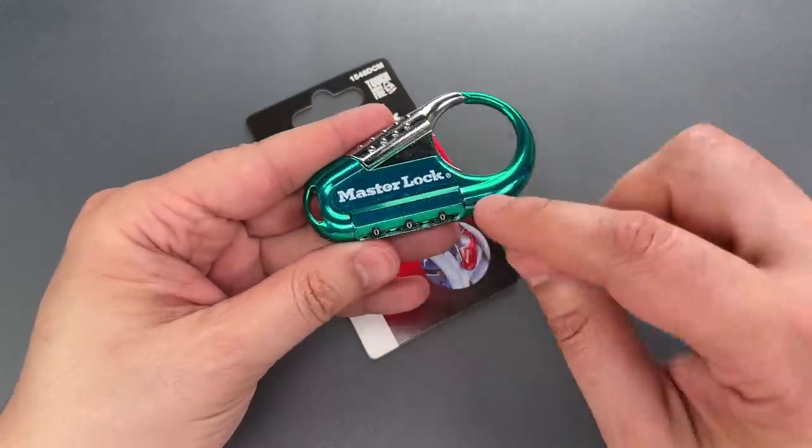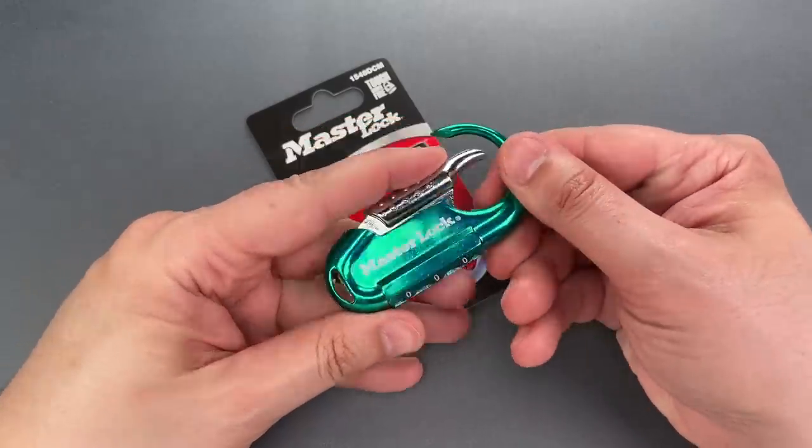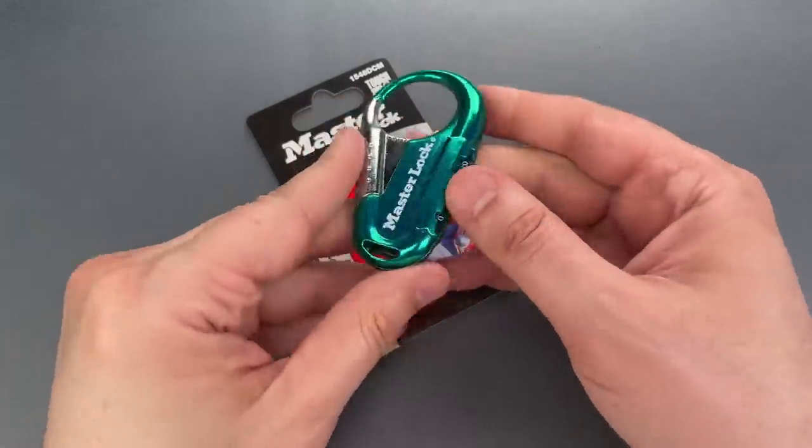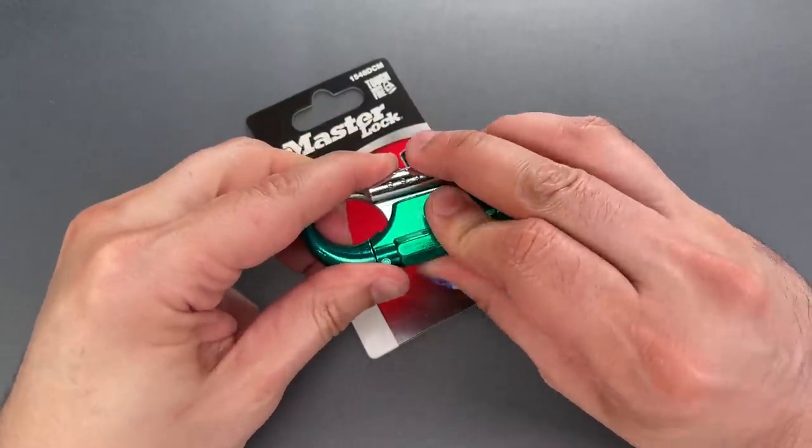I'll show you how that's done, but first we need to change the combination to something I don't already know. To do that you hold the shackle down and turn the wheels. I'm going to do that while they're facing away from me and give them a good scramble.